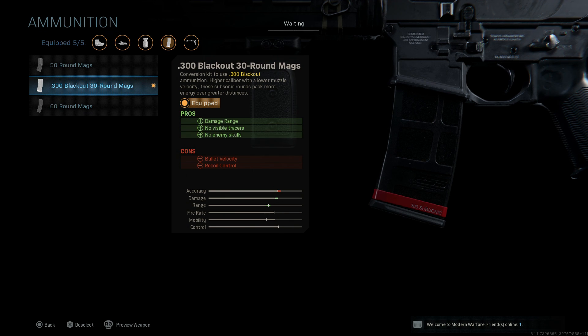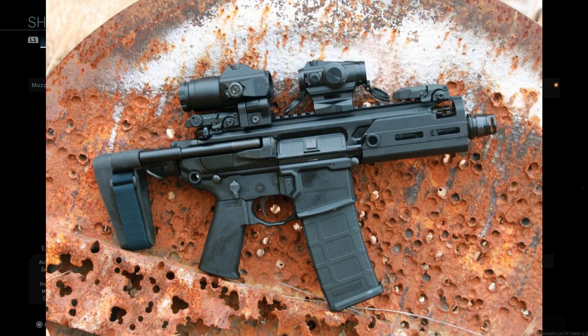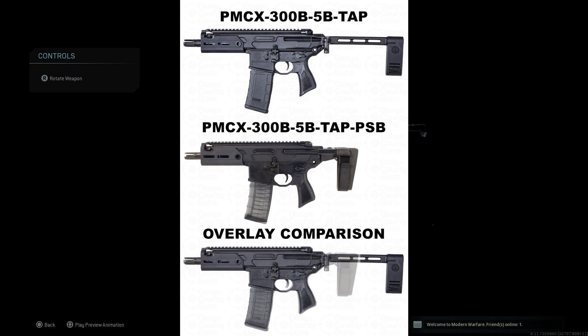Just jumping back to the 300 Blackout — it's a larger round as we've covered in past videos. The pros are damage at range, no visible tracers, and no enemy skulls. The cons are bullet velocity and recoil control. That recoil control makes a big difference — the base M13 doesn't have a lot of recoil, it's pretty stable, but the 300 Blackout definitely kicks. With these attachments I find it very easy to control the recoil and get shots on target even at medium range.